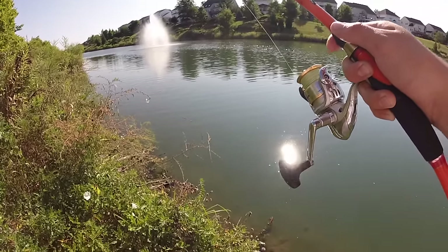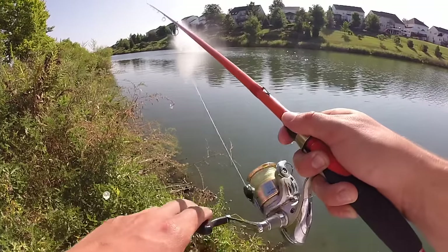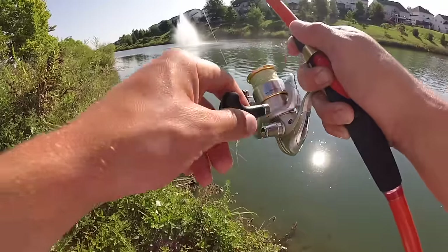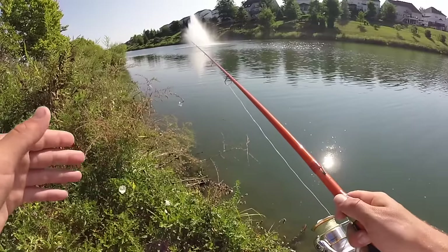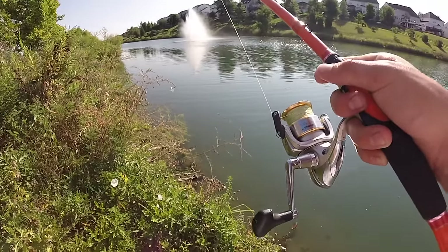There are some huge carp right in front of me. A common misconception when people are fishing shaky heads is that you constantly need to be moving this bait — that is not true. Personally, I find that I get most of my bites when I'm shaking it and then pause. And they'll bite it. You reel down to it and you'll either see your line moving or you'll just feel the bite.